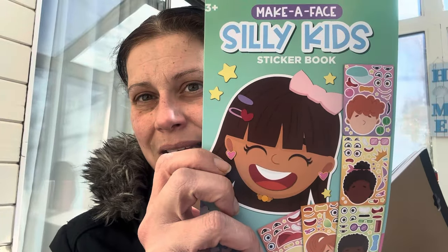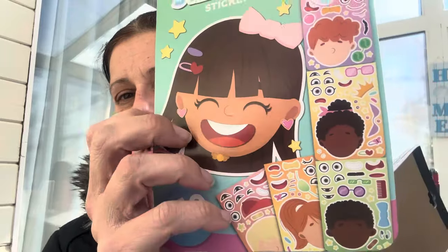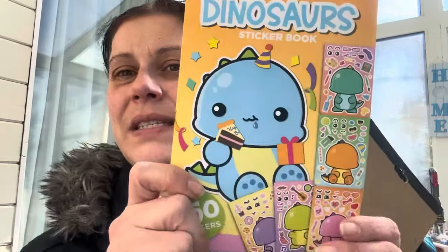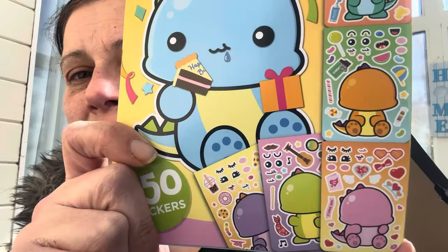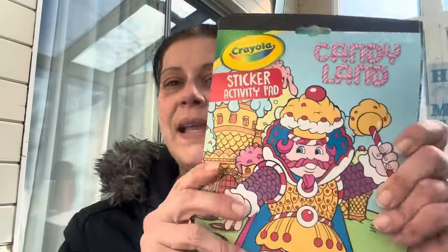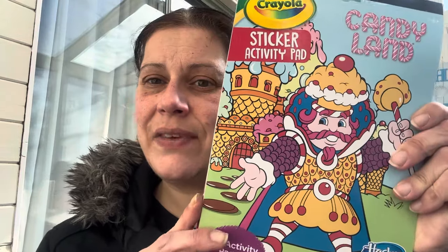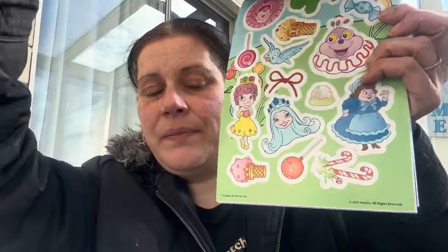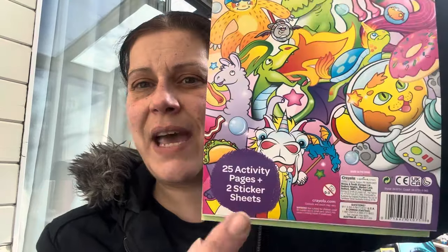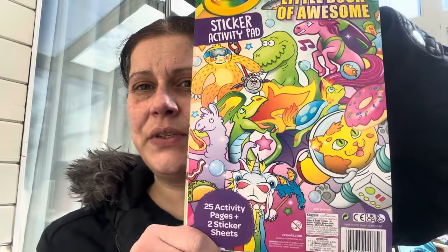For his reward store I also got these 'Make a Face' silly kids sticker books where you make silly faces, and a 'Make a Face' dinosaur sticker book where you create little dinos. I got a Candyland sticker and activity pad with 25 activity pages and two full sticker sheets, and a Crayola Little Book of Awesome sticker activity pad — same thing, 25 activity pages and two sticker sheets.